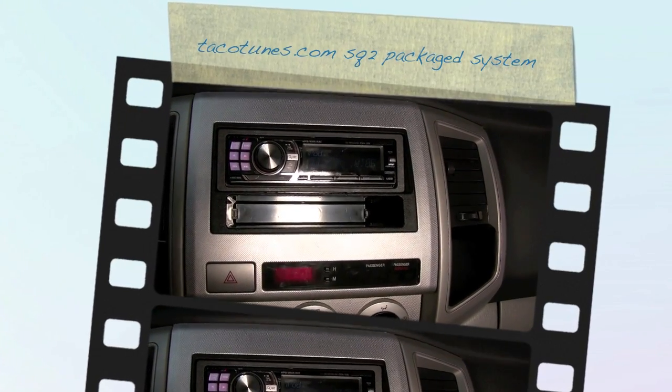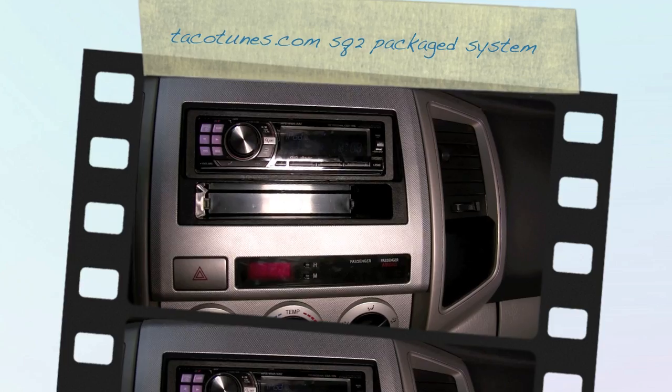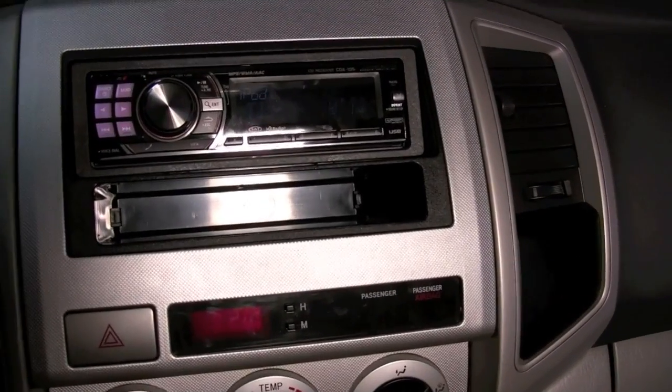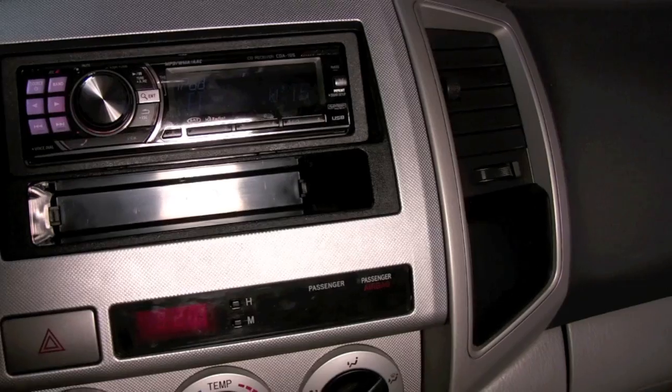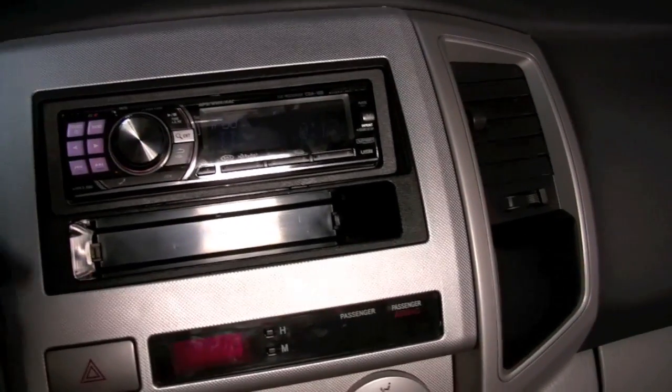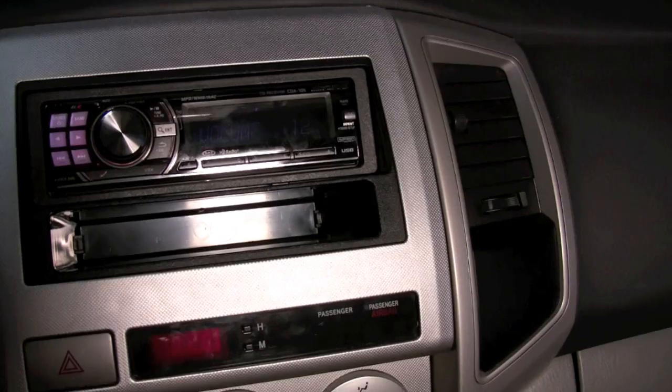Hey guys, we're looking at our SQ2 package. If you've seen the other video with our SQ1, this is a little step down, but it still sounds really good. I'll give you a rundown. Still using an Alpine CDA105. It's got the Alpine interface. Currently we've got it turned up at about 10 or 11. We'll turn it up in a second for you.